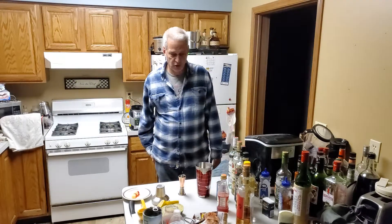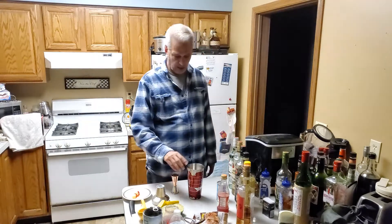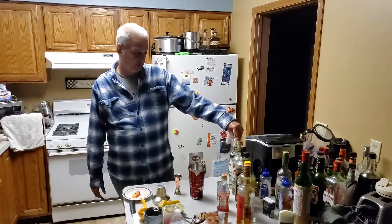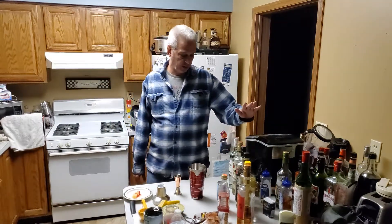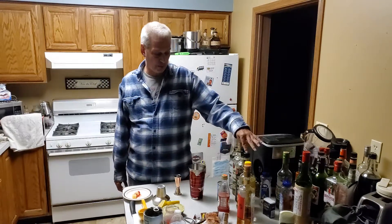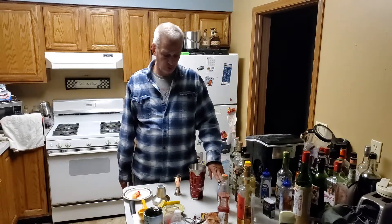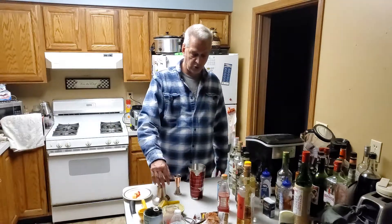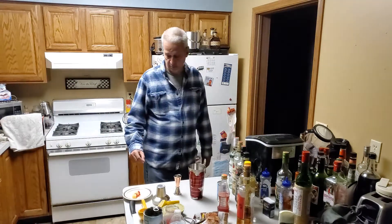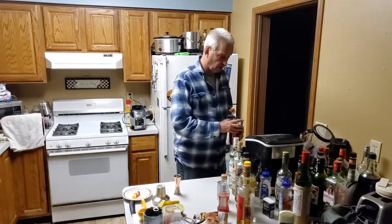Hello everyone, welcome back to my YouTube channel. Tonight I'm making a drink called a Zombie — this is a very strong drink; most restaurants will limit you to two. This drink is going to contain a light rum, a gold rum, a dark rum, some apricot brandy, a banana liquor, some pineapple juice, fresh lemon juice, fresh lime juice, some grenadine, and a little bit of brown sugar. I have some maraschino cherries and some pineapple cubes on a toothpick to use as a garnish.